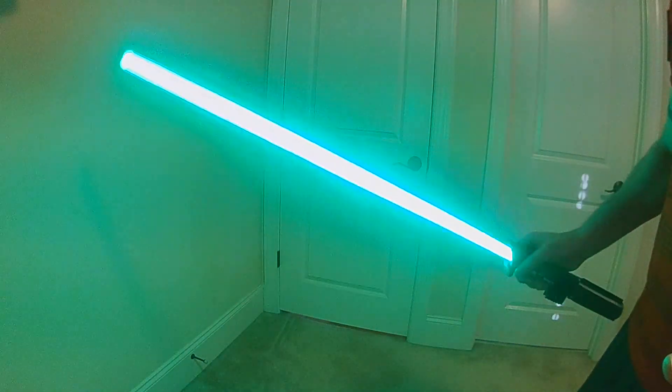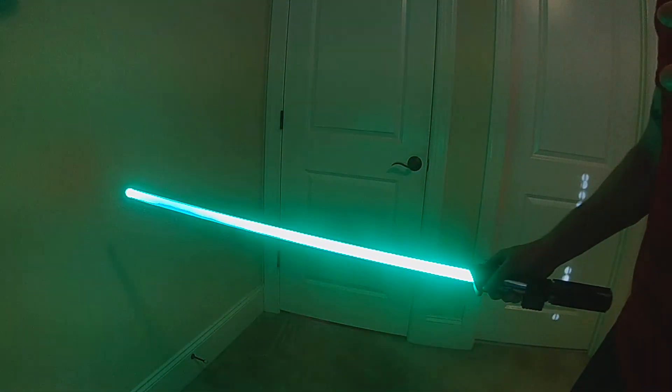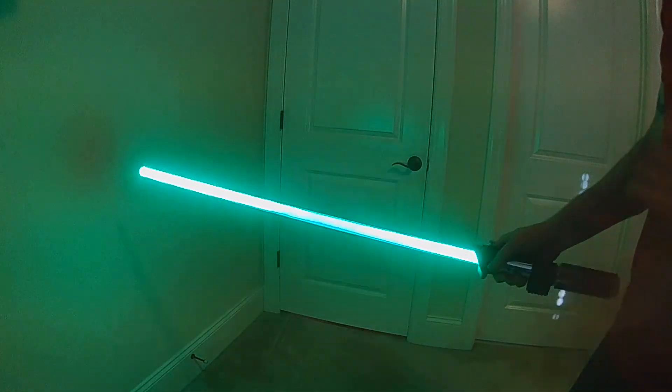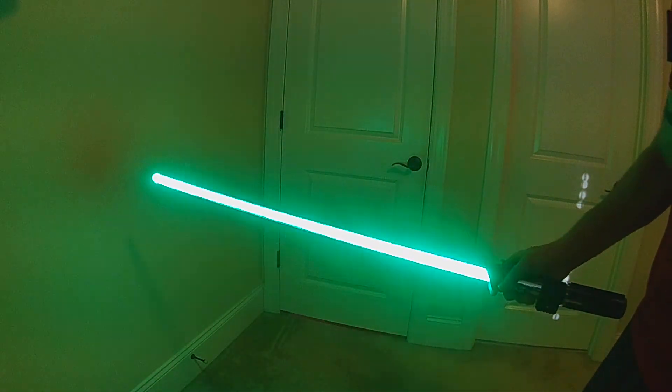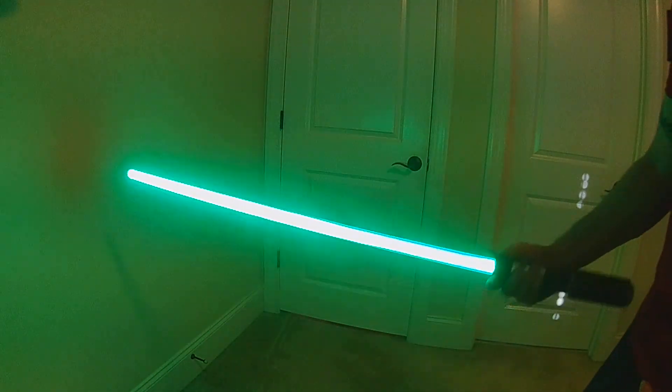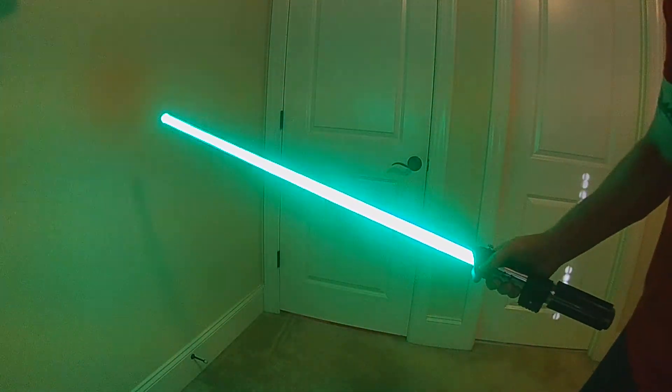So all these different gestures are available, and particularly the gesture ignitions are really great, except every once in a while you might have your saber turned on, you might have the kill key pulled, you might have the power active, but you don't necessarily want it to ignite. With gesture ignitions, anytime that movement happens, the blade's going to ignite, and that can be something that you don't necessarily want to have happen.